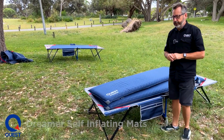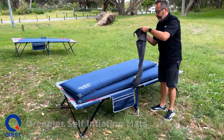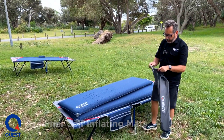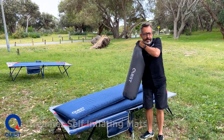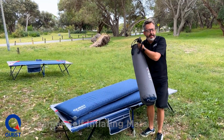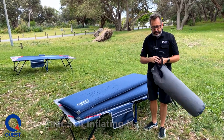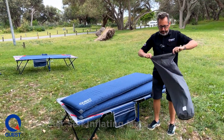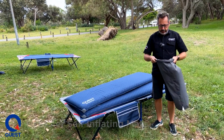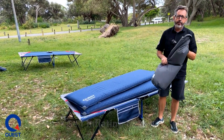They are very quick to inflate after the first time, so great mats to use. They also come with what we call a roll top dry bag style — you get a couple of straps to roll it up. You also get a repair kit with a patch and glue. Put them in, roll them up, roll this down, and you've got an almost watertight product.